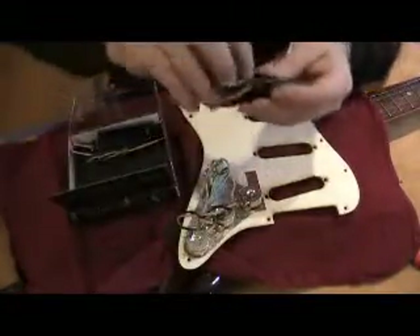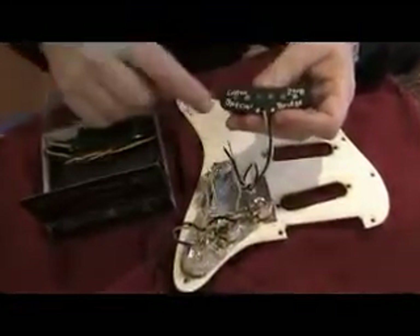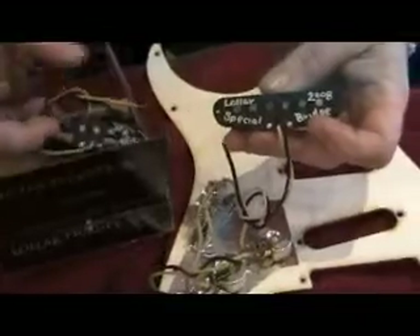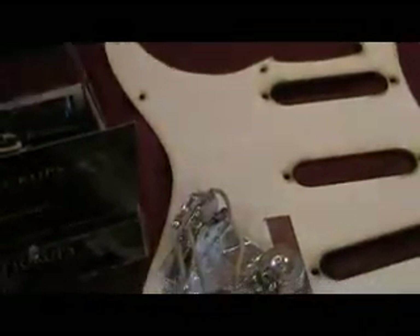Your pickups are going to say my name, the year it was made, the model of the pickup, and the position the pickup was made for — that was a bridge, this one's a middle. As long as they were made after around 2002 or 2003, it's going to have all that information on it. Before that I was pretty haphazard about how I marked them.